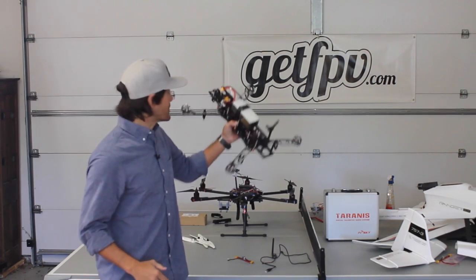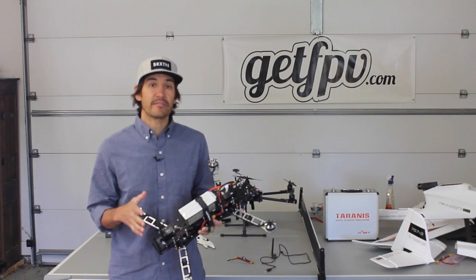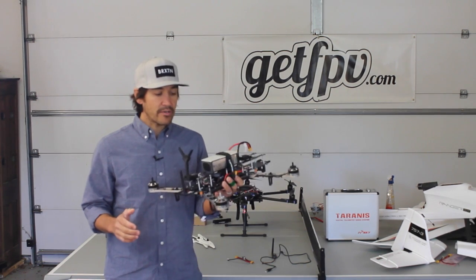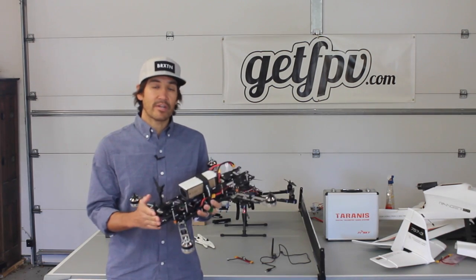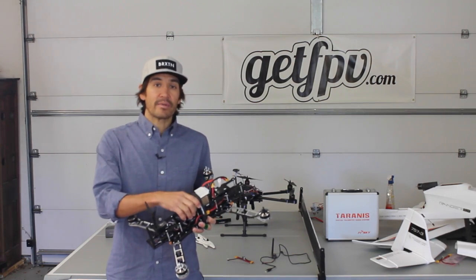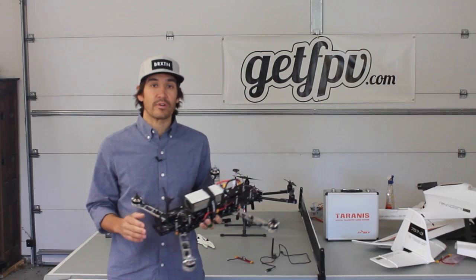Before we get started I'd like to thank GetFPV for sponsoring this video. In the previous video we discussed how to set our Pixhawk up, and in this video we're going to cover the basics to get firmware loaded, do all of our calibration and tuning, and ultimately get the Pixhawk with this QAV500 in the air — just a low altitude hover here in the garage so we can see how everything performs. An upcoming video will cover the tuning I normally like to do to get the QAV500 super stable and ready for autonomous flight.